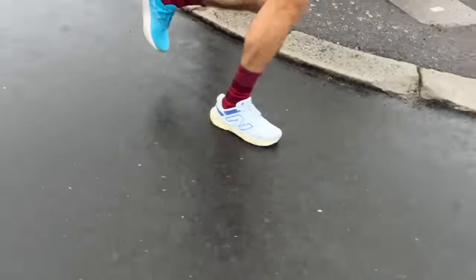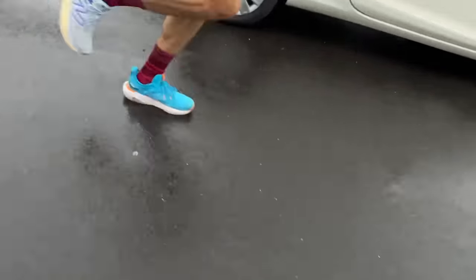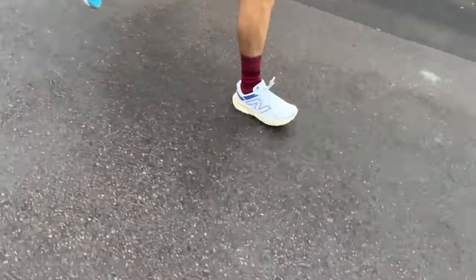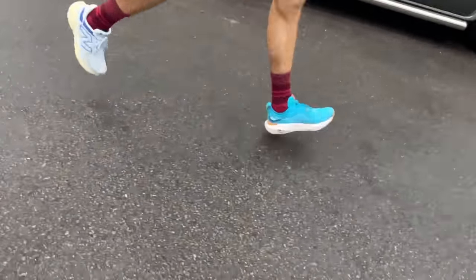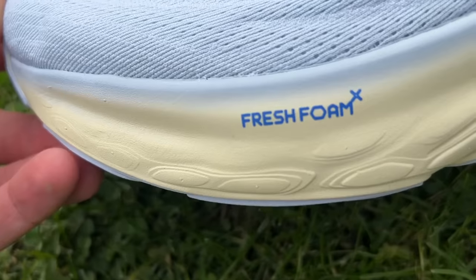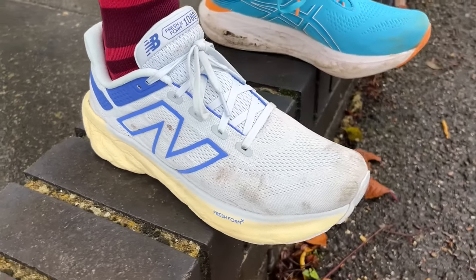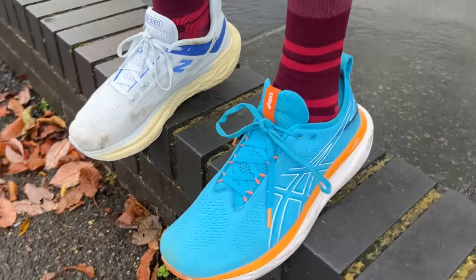I found it a bit too soft on a longer run and also a little sapping during a progression run going from easy to steady pace. I prefer either a slightly firmer platform or a soft foam that bounces back — like the ZoomX in Nike shoes, which is very soft but bounces back more. The Fresh Foam X is more of a sink-in foam with a little bit of bounce but not much — it's more about protecting the body and being comfortable rather than really having a lot of bounce. So the Asics has a bit more about it in terms of the foam lasting well through longer runs.